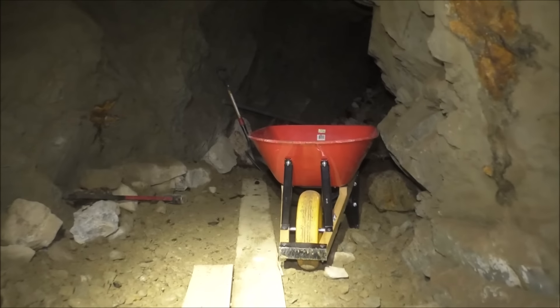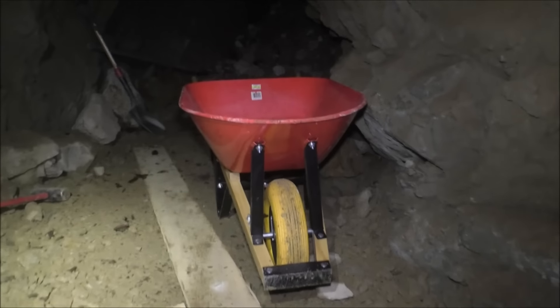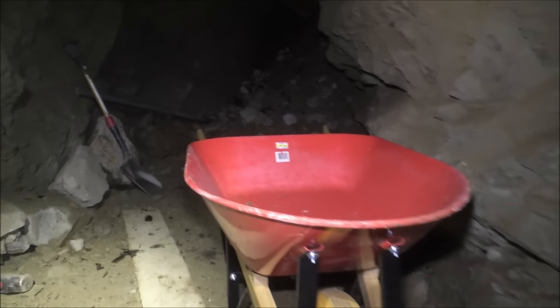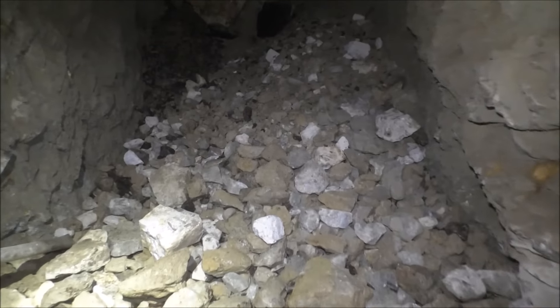So our Caterpillar wheelbarrow packed it in, and actually it's not that great of a wheelbarrow, so I had to buy a new one. This is the replacement. Here's where we've been working and we keep working out.